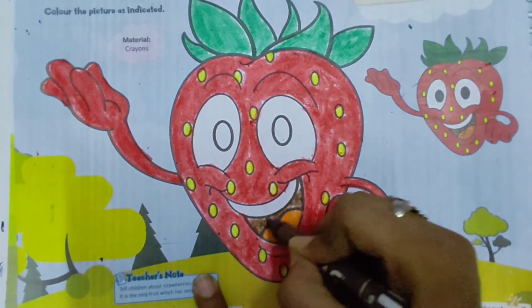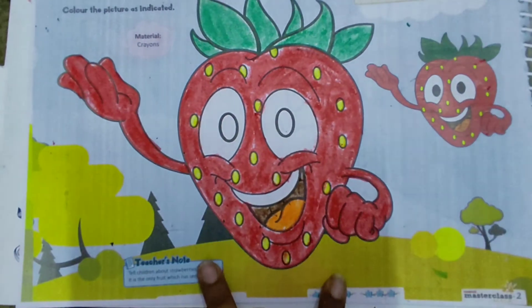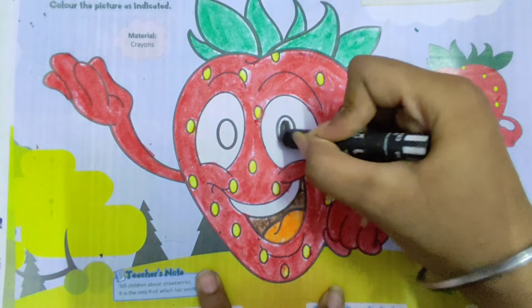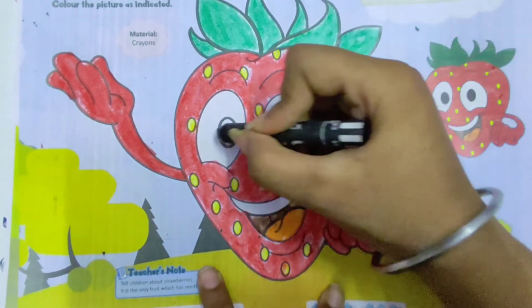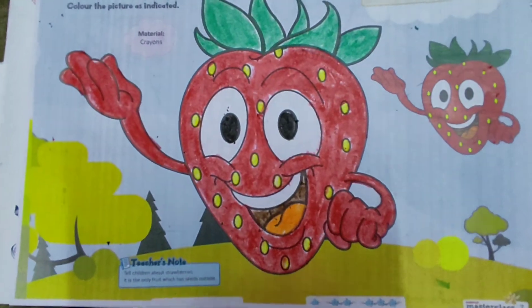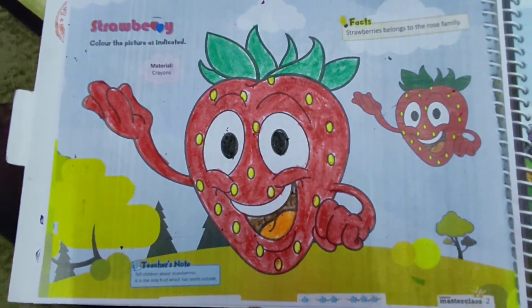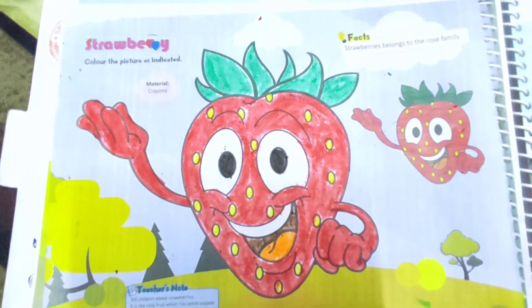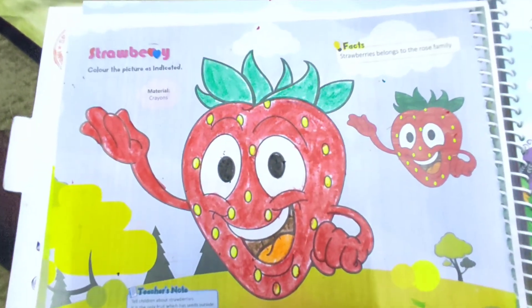The white area should remain white. The last colour we have to fill is black colour in the eyeballs of the strawberry. So here we have completed our sweet strawberry. I hope you all have enjoyed your class — please submit your work soon. Thank you.